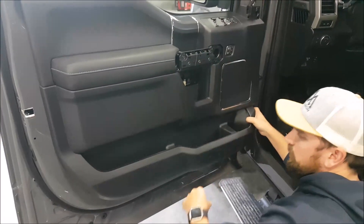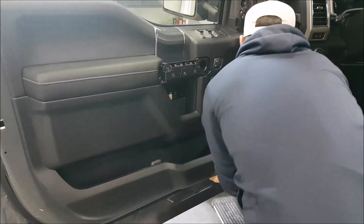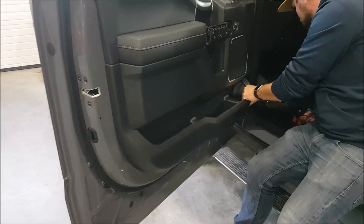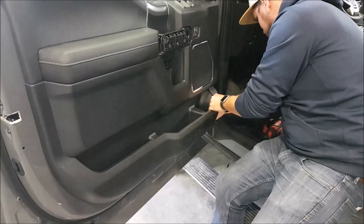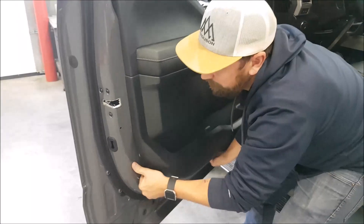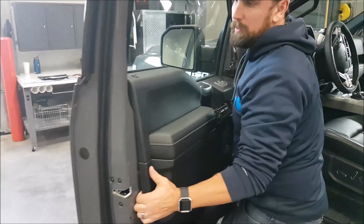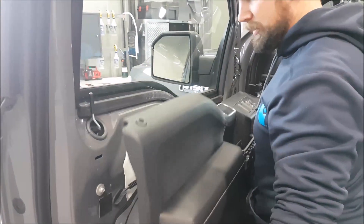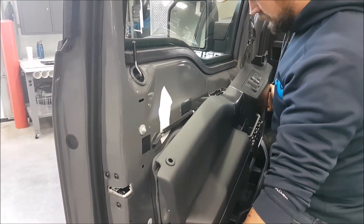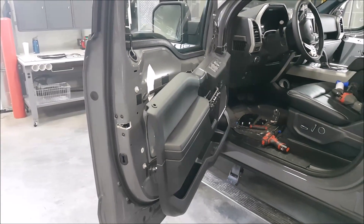So now that we've got all the bolts out, we can start popping all the clips out, and then we're going to lift straight up. Ready for tint.